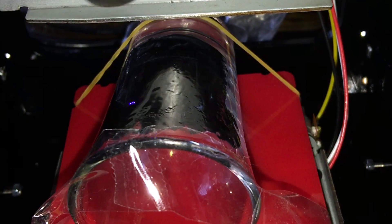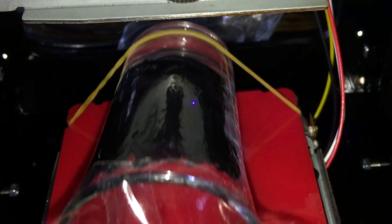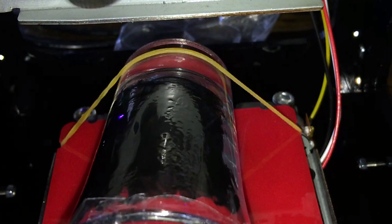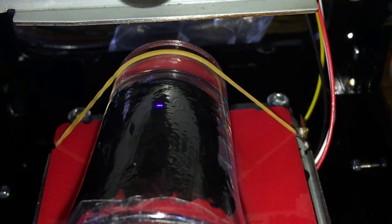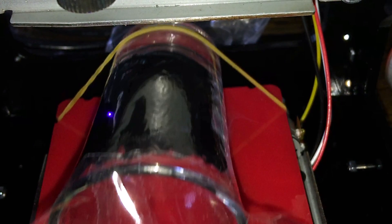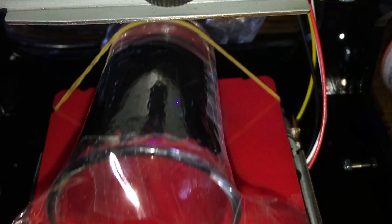I made sure to rotate my artwork 180 degrees so that it would match up with the glass properly, since I have the glass in upside down. The first time I did it, I did not do this, but I caught it early enough that I pulled the glass out, added a little nail polish over what had already burned, and started it over again.